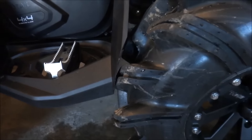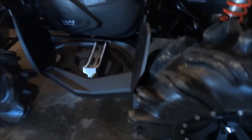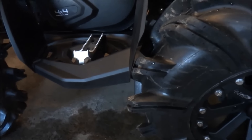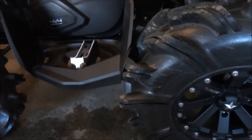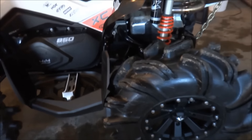It looks fairly factory but I had to trim the fender just a hair. It's really, really close. As you can see, if you put a little bit of weight on it like you're riding it, the swing arm will swing away from the floorboard.